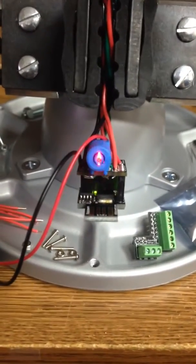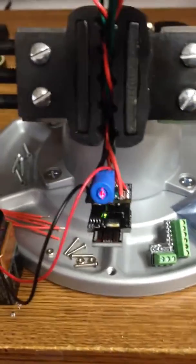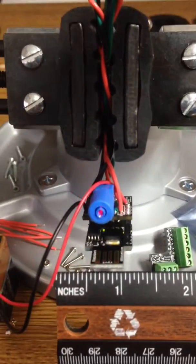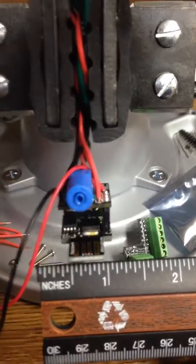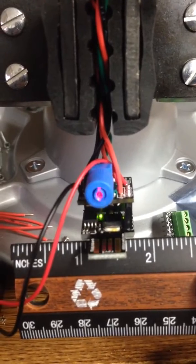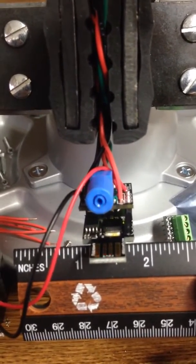As you can see it's quite happily driving that FB129 transmitter. It is quite small — about five eighths of an inch squared.